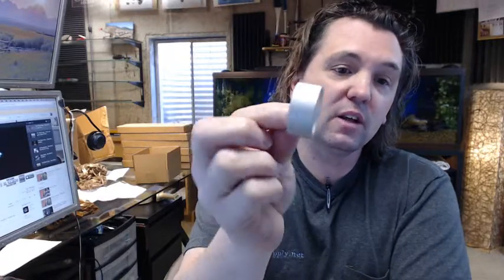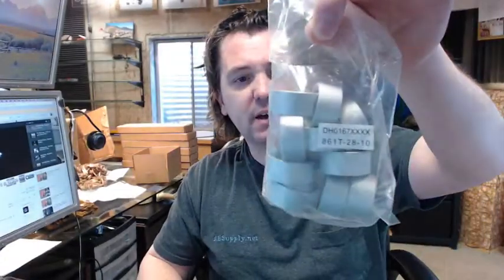The dash 28 stands for the aluminum finish. The dash 10 — I am not exactly sure what that means; it could mean 10 in a bag, I'm not really sure. You could buy them in any quantity, it is not an issue.